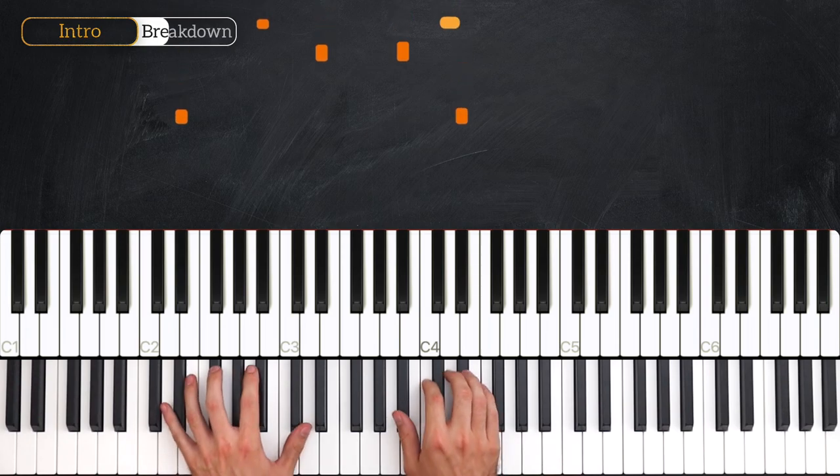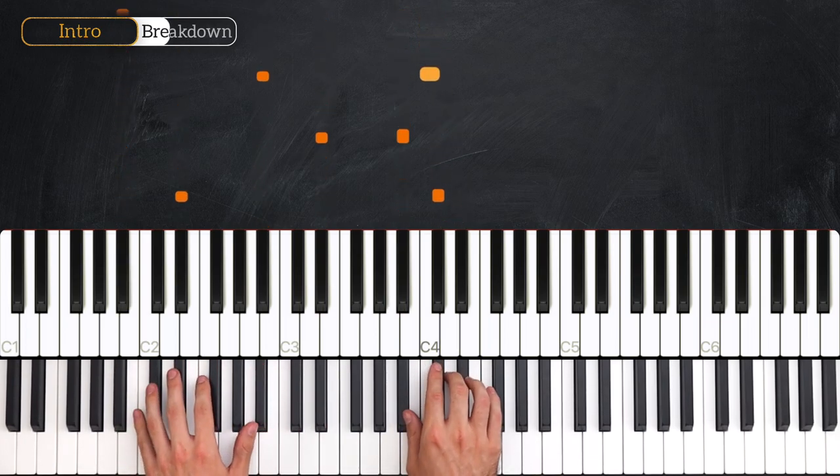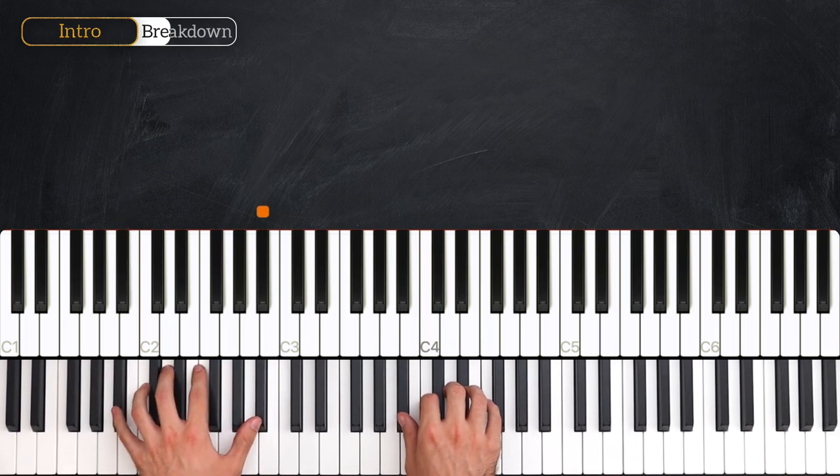The next two bars are going to be exactly the same: 1, 2, and 3, and 4, and 1, and 2, and 3, and 4.